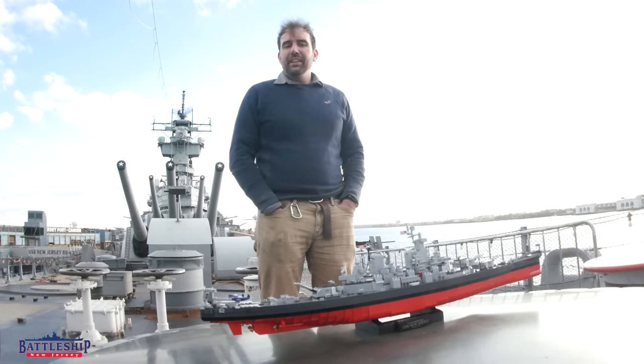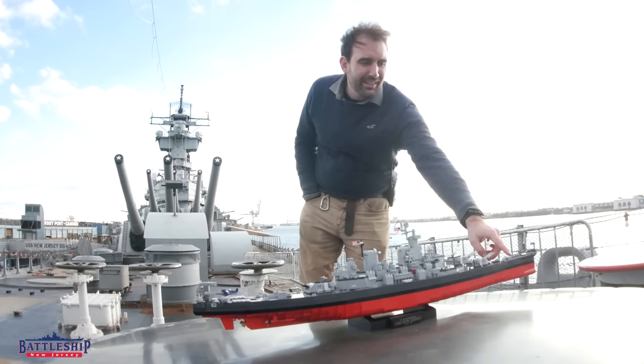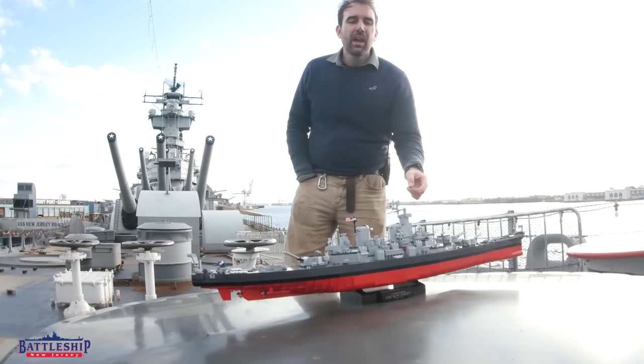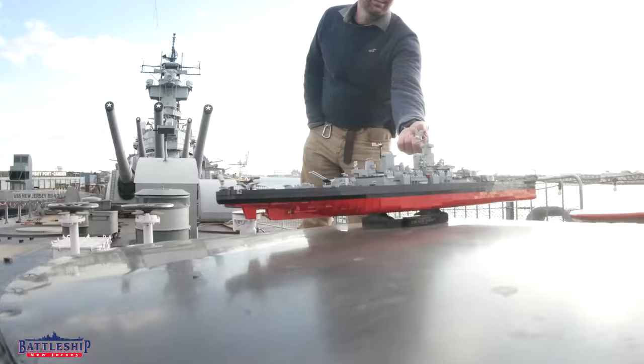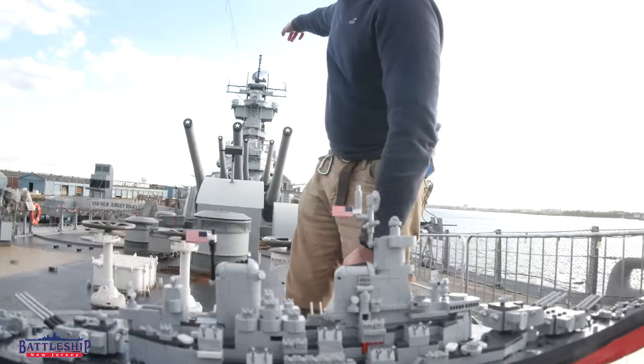I'm not sure what's my favorite feature of this model - it could be the little anchor chains right here. This is the port side capstan that this model is actually sitting on right now. But I think it's the bell hanging up on the underside of the 08 level,